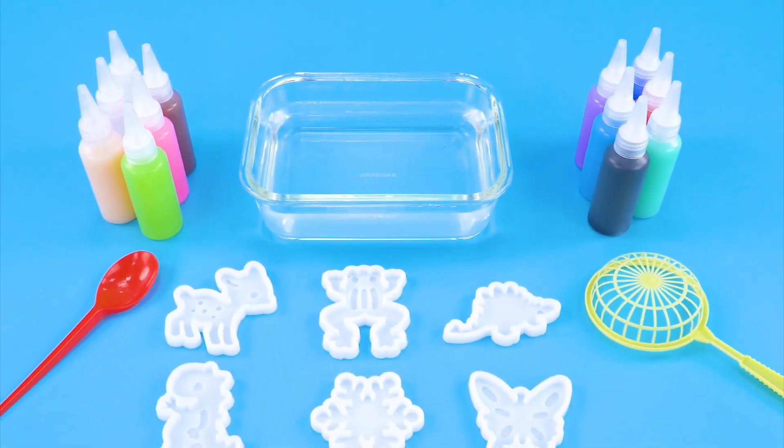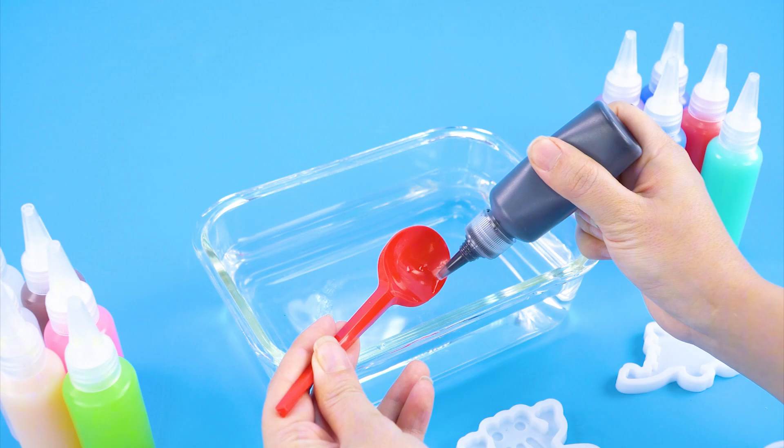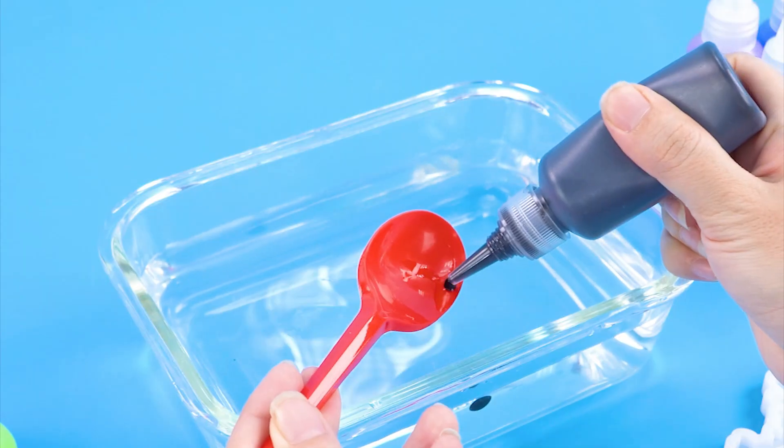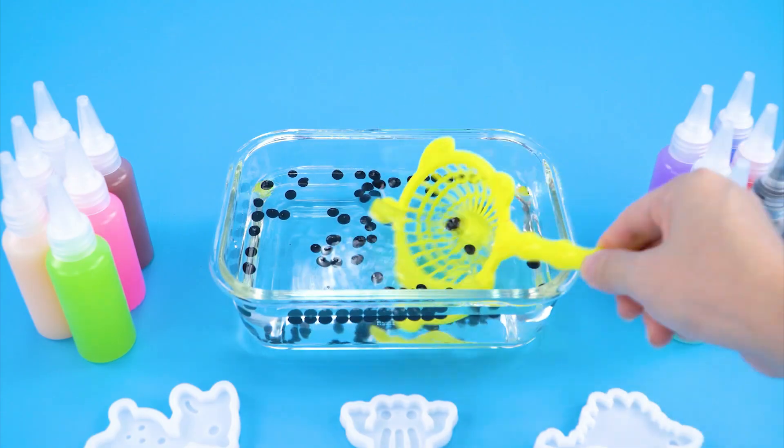This is my magic water elf kit and I'm making a cute bubble milk tea with it. First, I'm making boba by dripping this special solution into the water. Look, boba's already hardened.